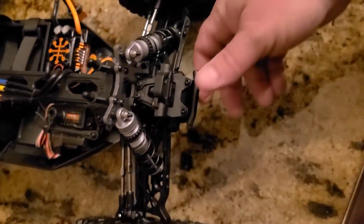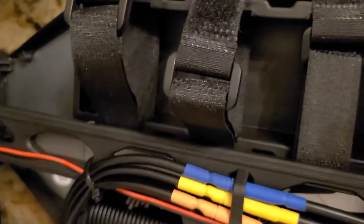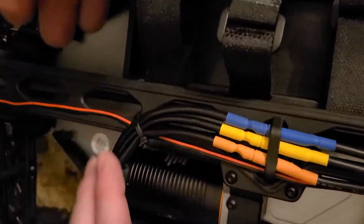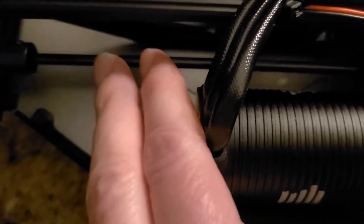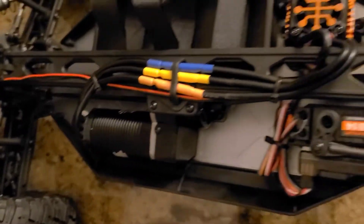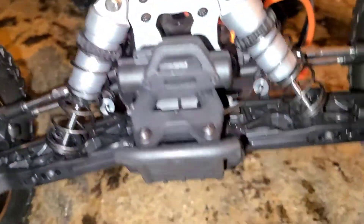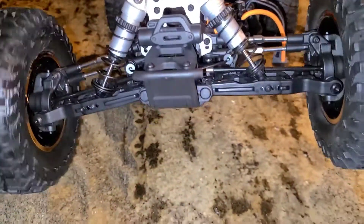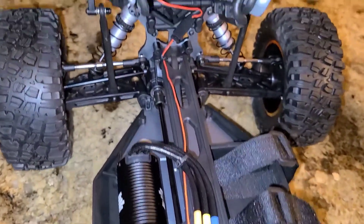Nice aluminum shocks. Steel driveshafts from the center diff go to the front and rear diffs. It is open diffs. Oh there's a steel driveshaft — yep, I feel it. It is open diffs front and rear. I have no idea what you're talking about, but I'm taking a picture. Front and rear open diffs. Very nice.